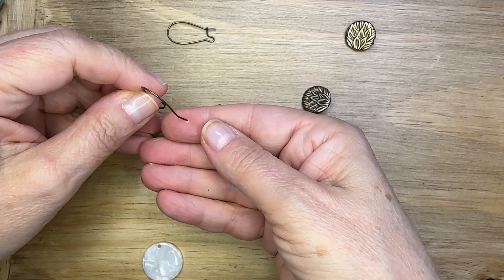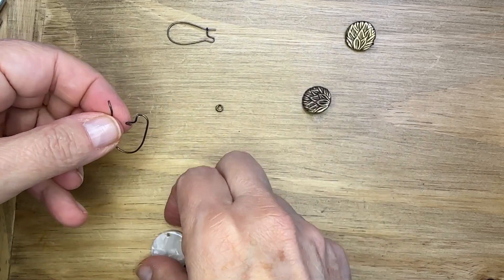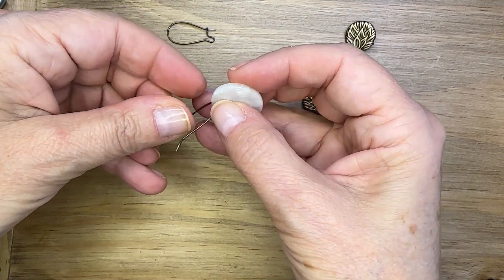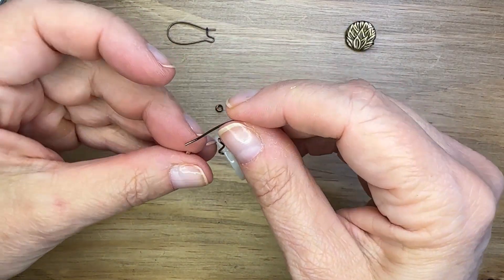Then I'm going to take those tiny silicone bead bumpers. I'm going to add one, then the charm, and then the other. They're really hard to see — they're so tiny — but this is going to keep my charm from coming off the ear wire while still allowing it to move.